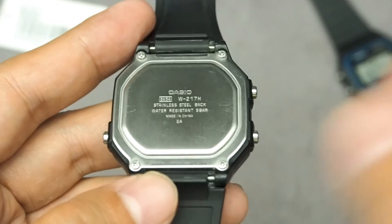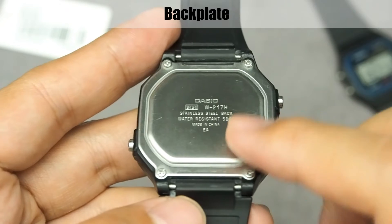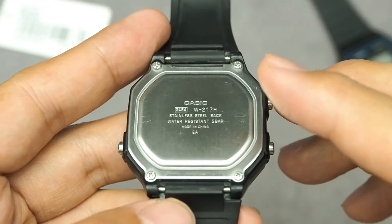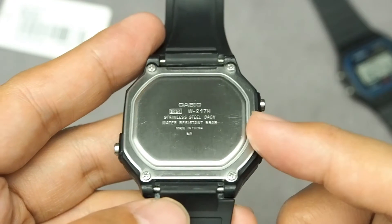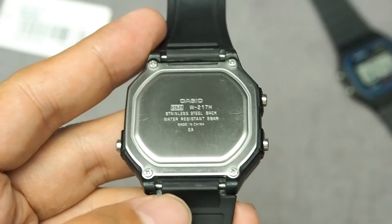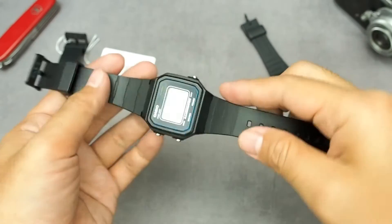For the back, it uses a stainless steel backplate with 4 screws, engraved with the module code 3454, watch series, water resistance spec, and manufacturing location. One more advantage of this series: the water resistance is 5 bar or 50 meters, better than the F91W which is only splash-resistant at about 3 bar or 30 meters.